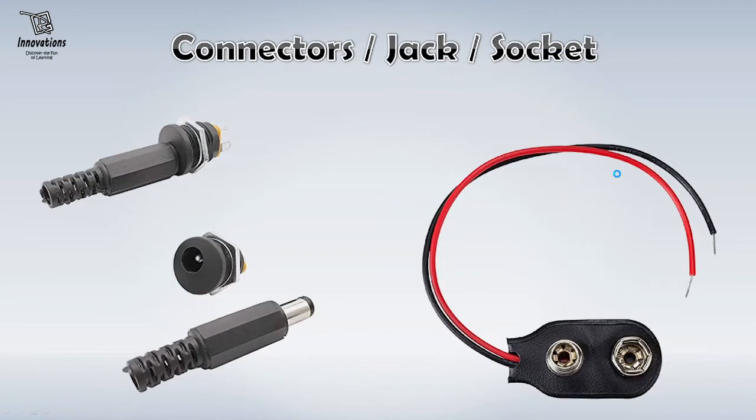The next item we need is a connector for the batteries or for the power supply. These are DC barrel jacks and this is a DC barrel socket. These are used to connect the batteries with the project. You can have a few of these. And at the right side, this is a snap connector that connects to the 9V battery and is used to give power supply to your project. I would suggest that you have two or three of these things in your project box.